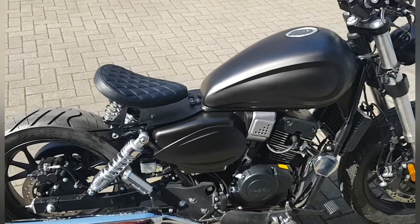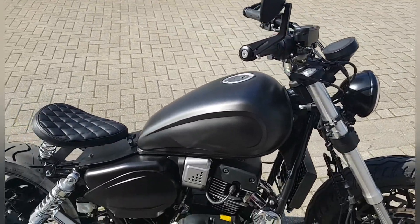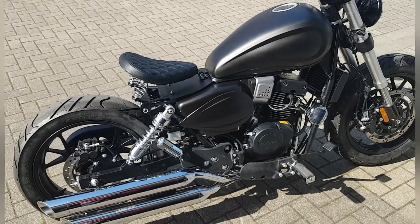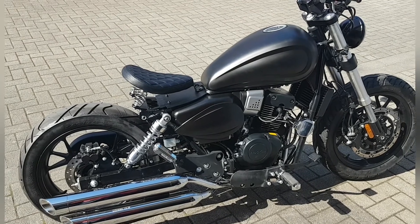Und so bleibt es jetzt erstmal. Jetzt kann ich dann rangehen, bald an die Fender. Wenn euch das Video gefallen hat, dann lasst ein Like da und abonnieren nicht vergessen. Bis dann.